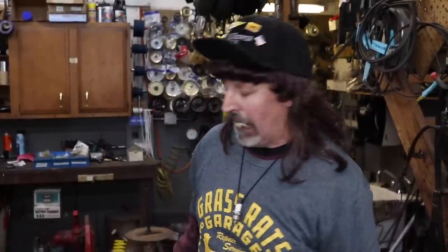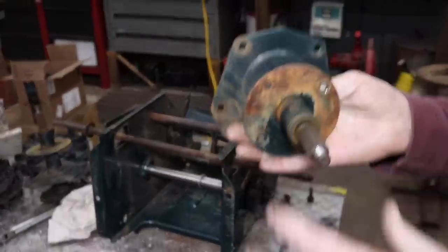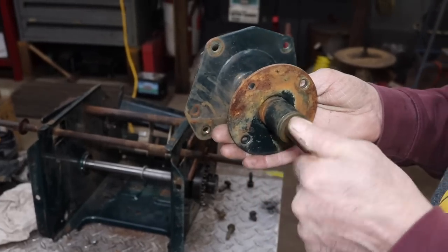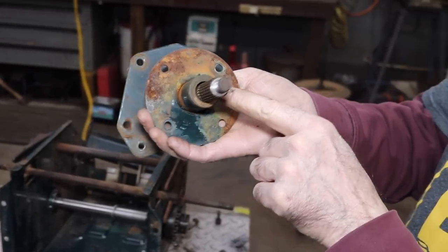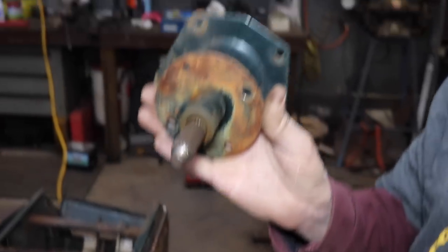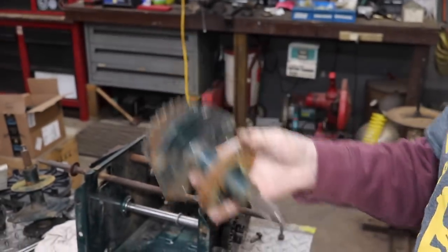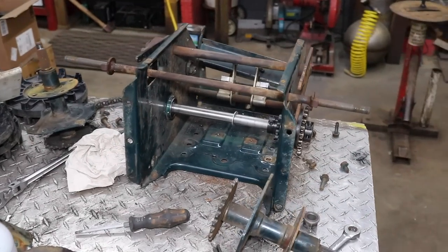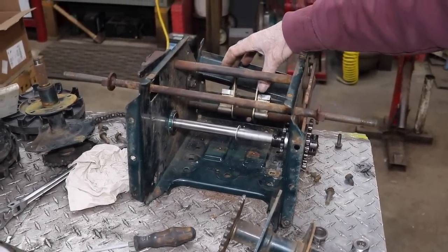Good thing I tore it all apart because I found a bunch of stuff wrong with it that needed to be fixed — I would have had to tear it apart anyway. So this is where the cogs go for the tracks, and there's brass or bronze bushings in here and they're worn out on both sides. I looked them up and got them ordered.